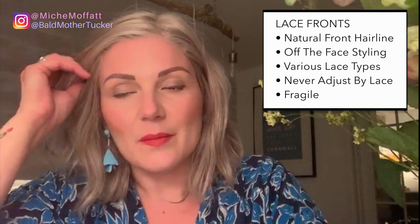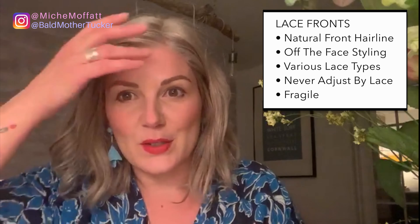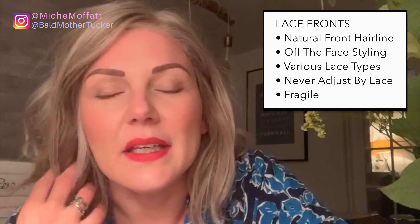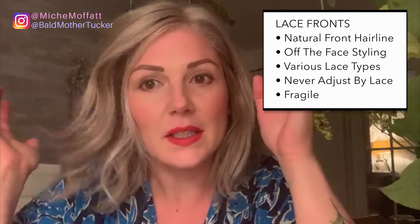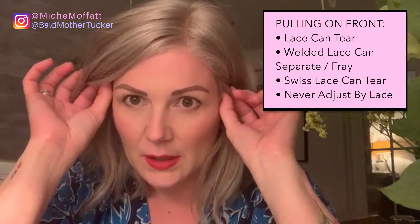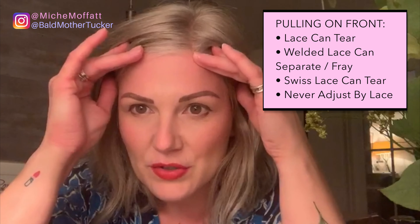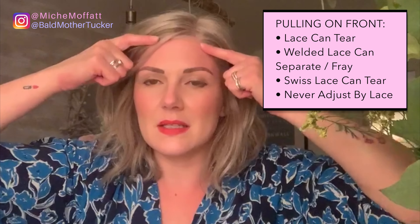Some lace fronts have to be glued or taped, and then some are ready to wear. I lean towards ready to wear personally, just because I'm lazy and the gluing is a bit more of a faff. However, equally some people like to glue or secure their lace fronts and still get that really perfect look. I just want to point out that a lace front is actually a very fragile part of the wig — it's really important to always use the ear tabs as the steering wheel rather than tugging at the lace front, as tugging and unnecessary pressure could lead to damage.